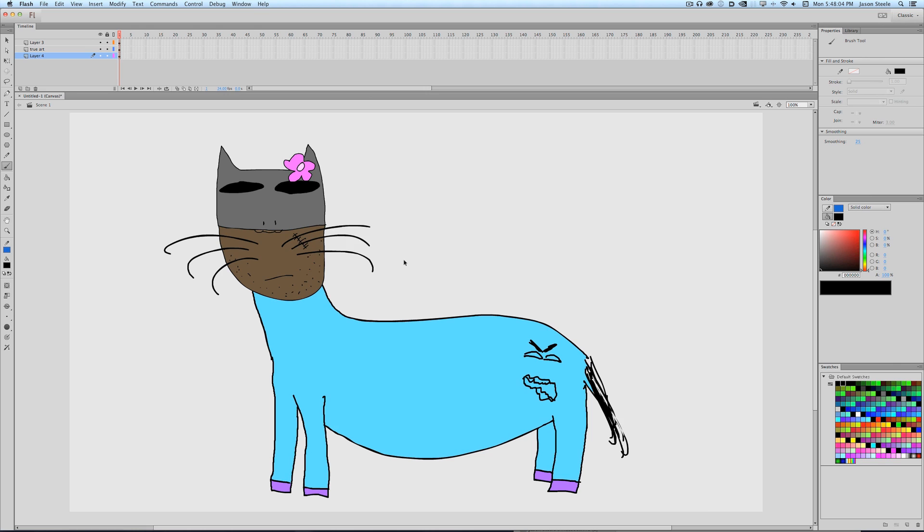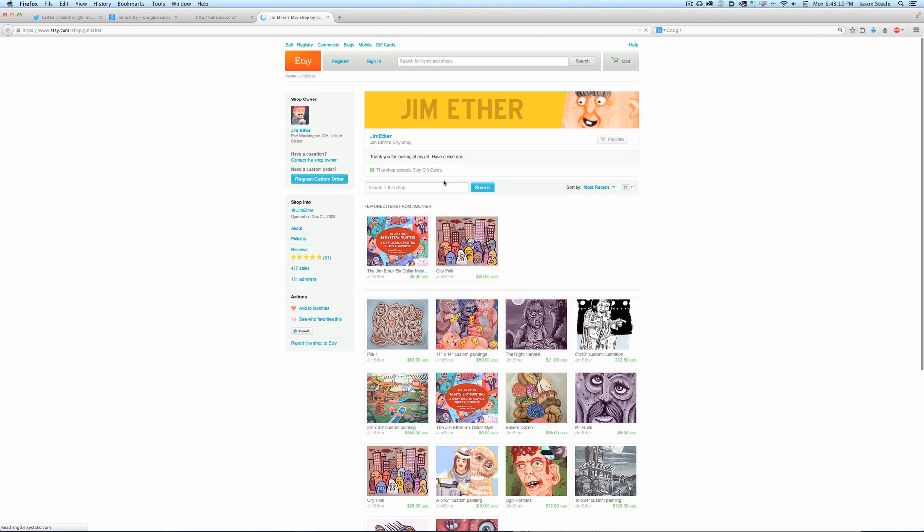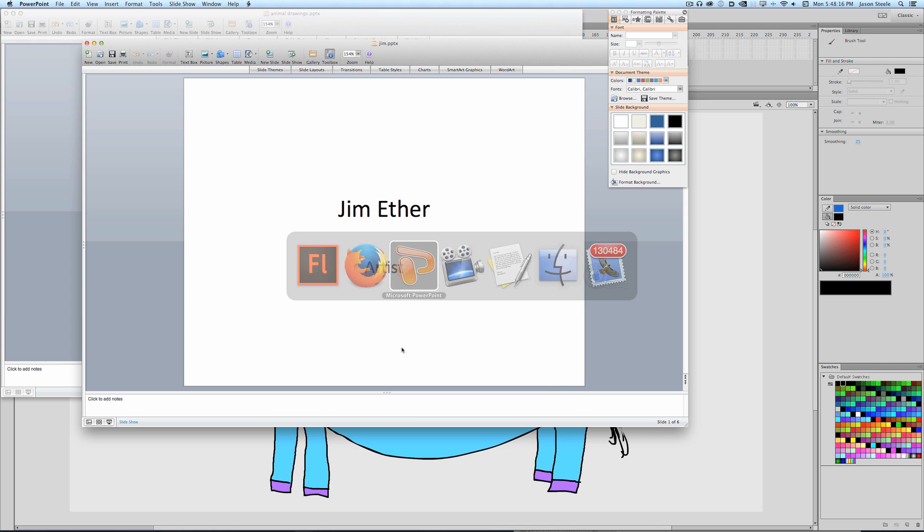Check out his Etsy page. His Etsy is Jim Ether, so that's easy. Yeah, get some paintings.